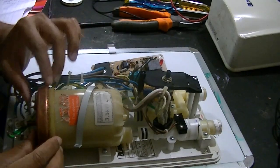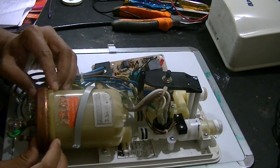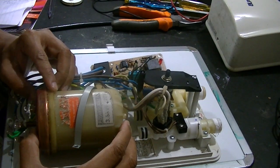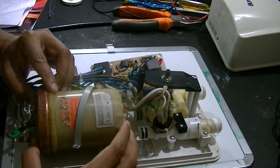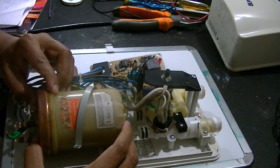The main failure you get is element failure. This is very hard to fix because the entire water container has been sealed, and we need to put extra effort to remove it.